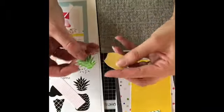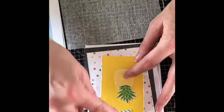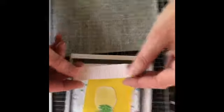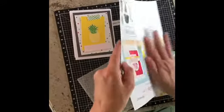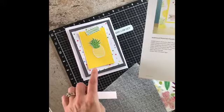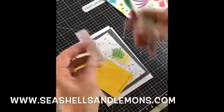Now we've got both pieces cut out — our cute little pineapple, isn't that adorable? We're going to go ahead and get it placed up here. The last missing piece of our card is to stamp the sentiment on the front. The sentiment is going to say 'you're sweet' with a pineapple, so I'm going to stamp that right on the yellow here and then we'll be all set.